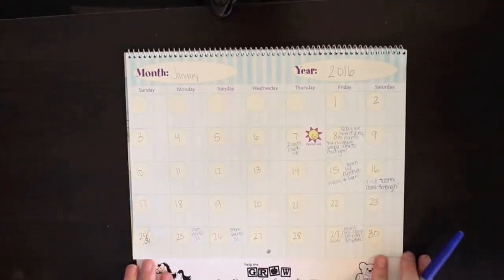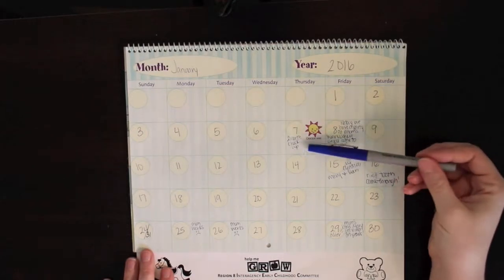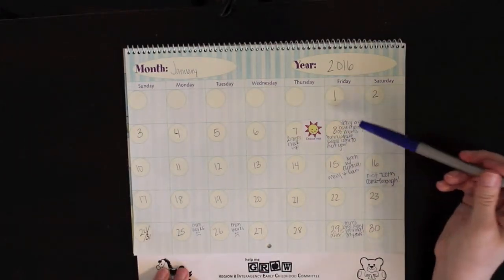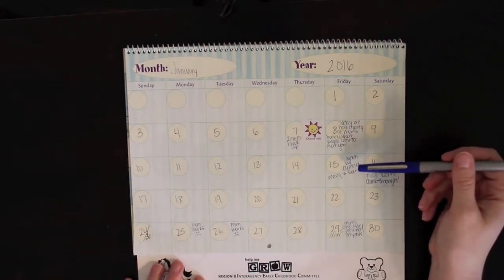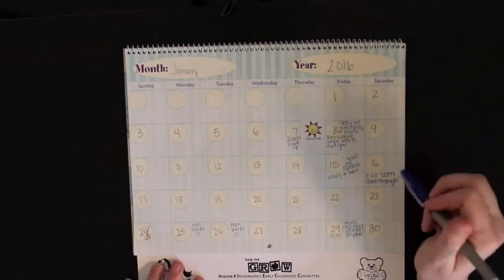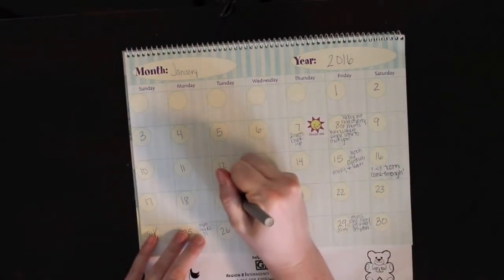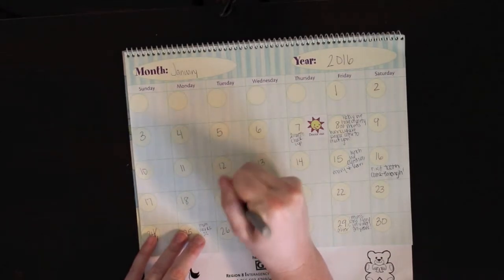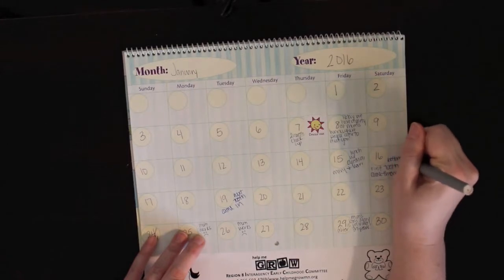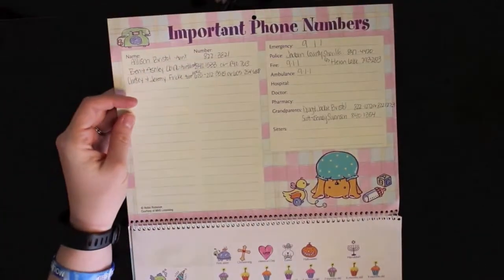Then this is the month of January, and this is kind of where I have faltered with filling these in the best that I could. On the 7th, she had her two-month checkup. On the 8th, we had a party at where I work and people came to meet her - that was pretty fun for me especially. The next week that Friday, I had lunch with some friends from work and my boss who was going to be retiring. On the 16th, that's when her first tooth came through.